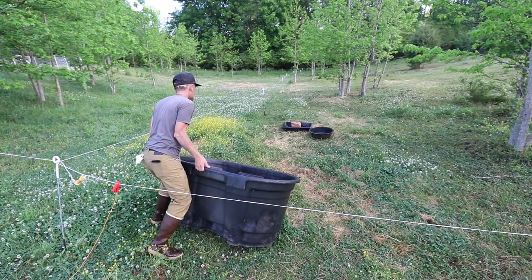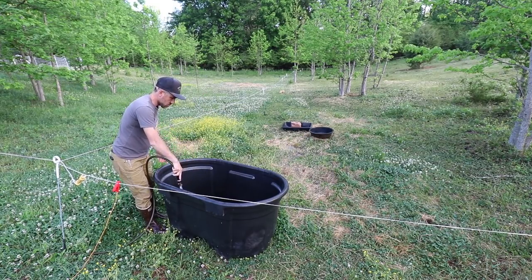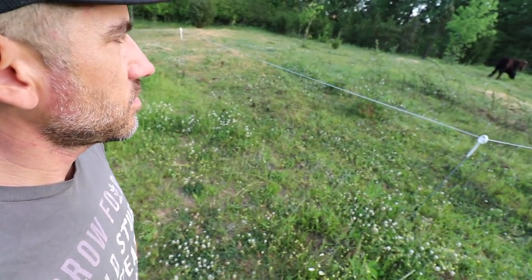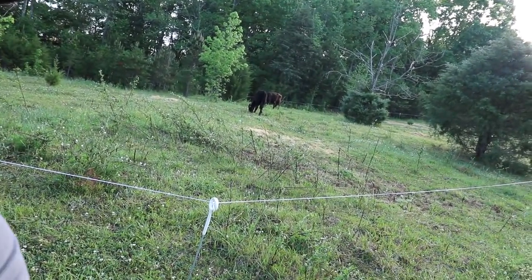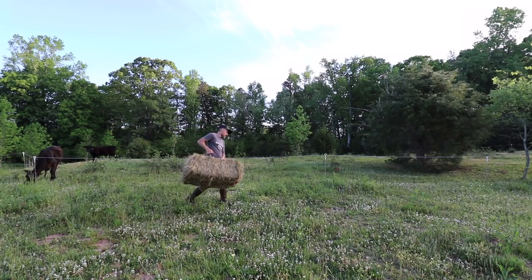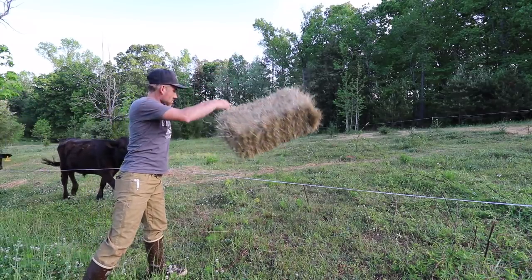First, we need to give the cows some fresh water and some apple cider vinegar. Just looking over the two beefy boys — they look good, getting some of that grass. We're going to move them later on today. I'm also going to show you a little area I cleared up yesterday. Since having these two, I've been putting hay on the bare and thin spots of the land. Sometimes they'll eat it, sometimes they won't.